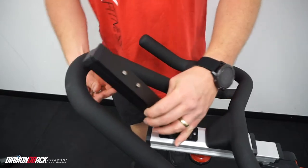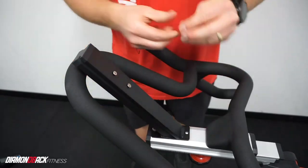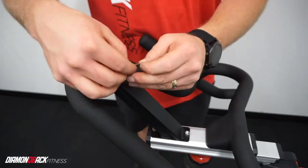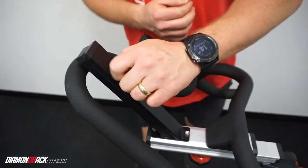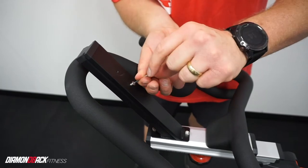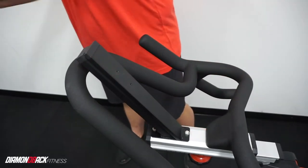We will then attach the console mast using two A44 screws and the 5mm hex key. You will then remove the two M3 screws from the console mast using the 2.5mm hex key. Be sure to hold onto these as you will use them to secure the device holder in a later step.